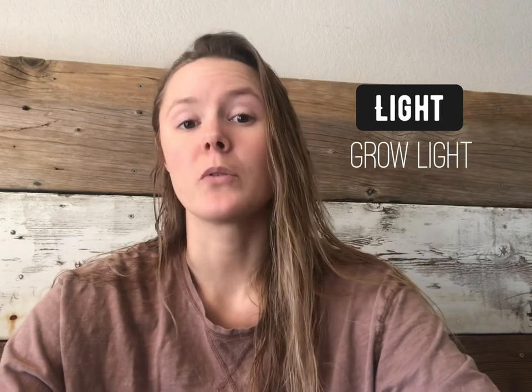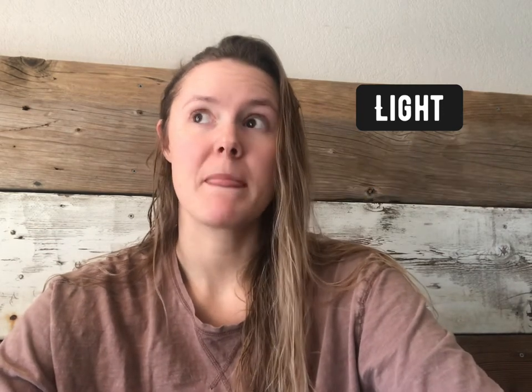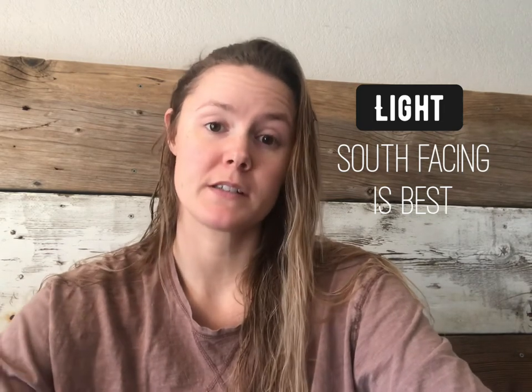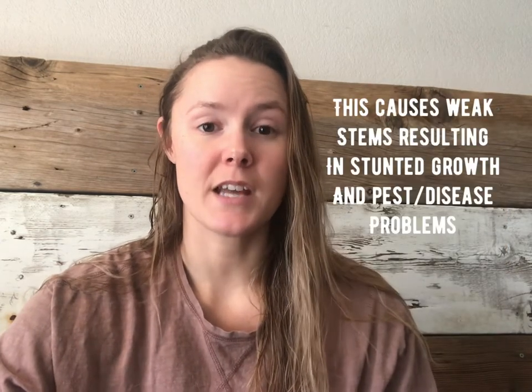One of the most important things you need is light. You can use a grow light or a really sunny windowsill. South-facing windowsills are the best because they get the most sunlight. When your seeds sprout, if they're not getting enough sunlight they're going to wind up becoming leggy, which means they are reaching so hard for that sunlight that their stems become weak.